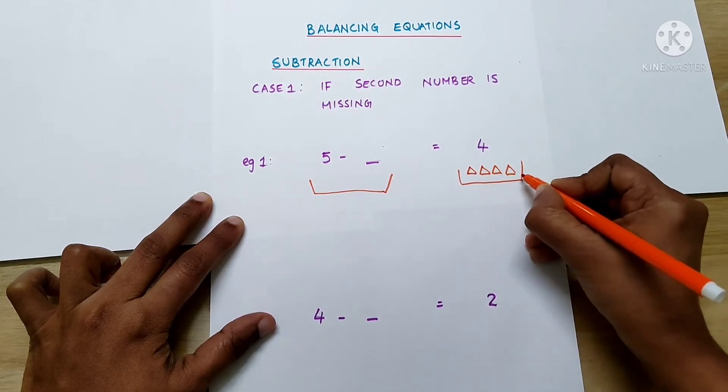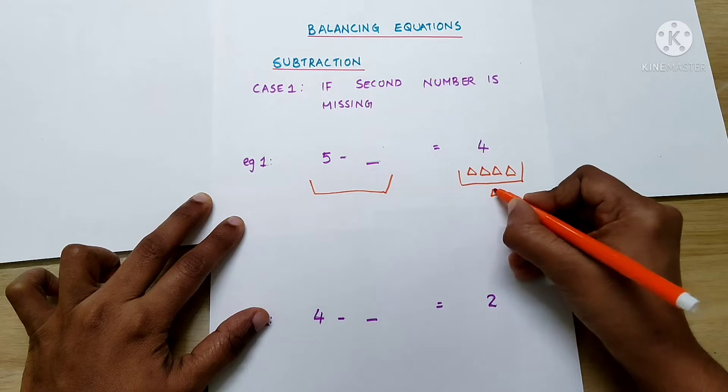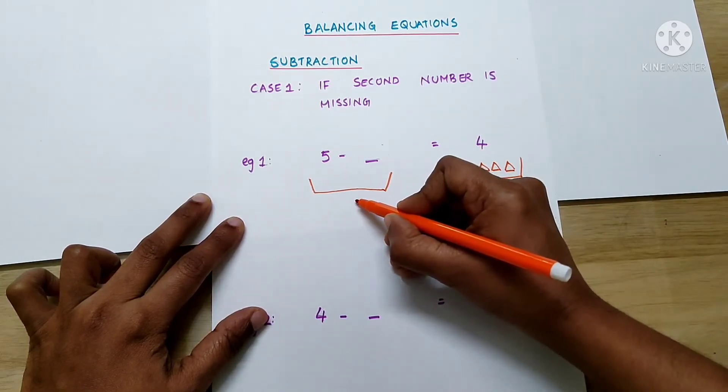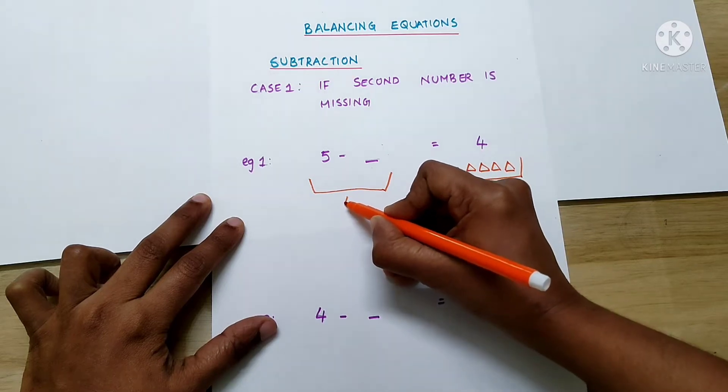1, 2, 3, 4. So, how many triangles should be there in this basket? Correct — 4 triangles.